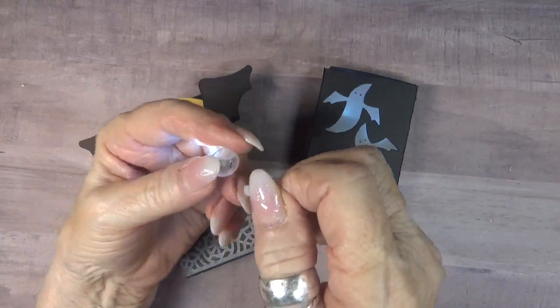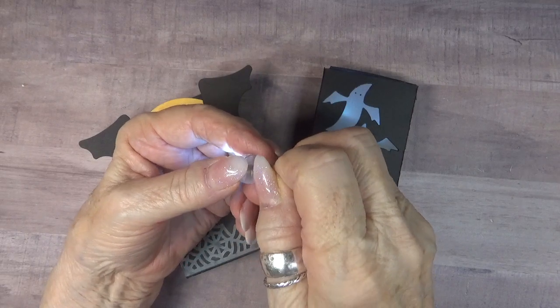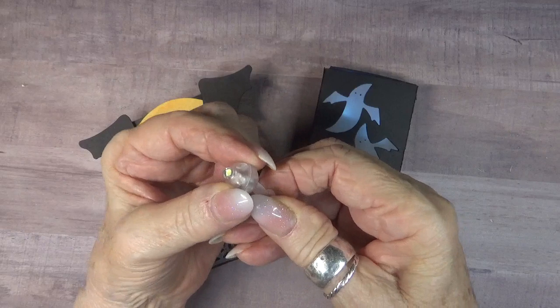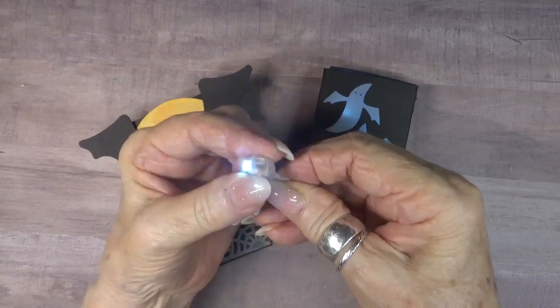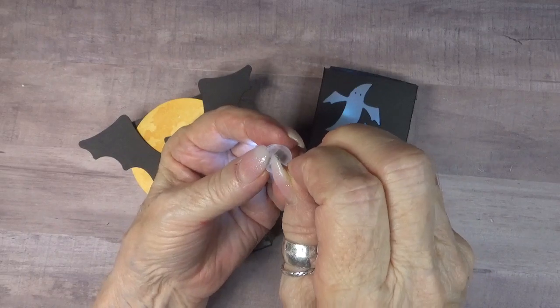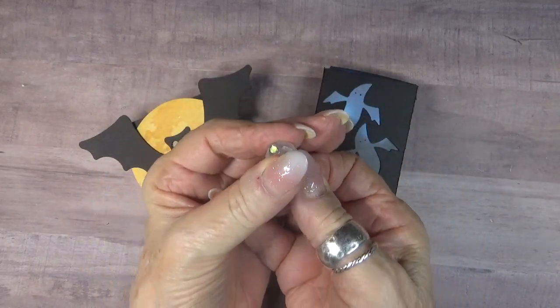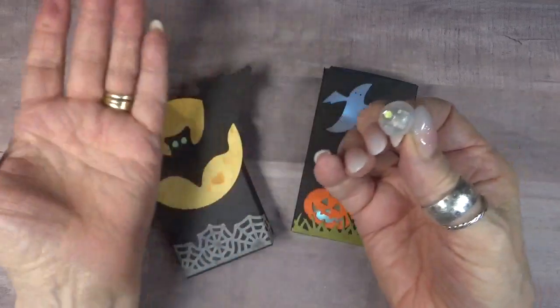But if you want to conserve the battery you can put the little tab back. They're plastic so you can slide them back in there and the light will go back off. So now it goes back off and you can save it for another project or another time. I mean, that's pretty darn nifty.